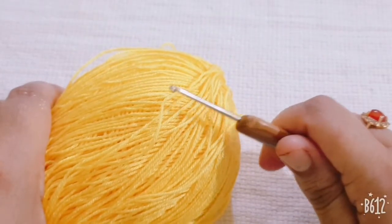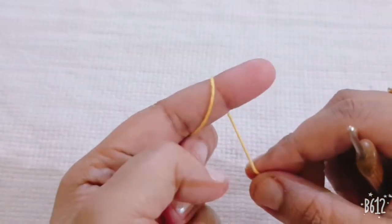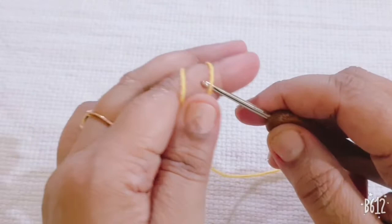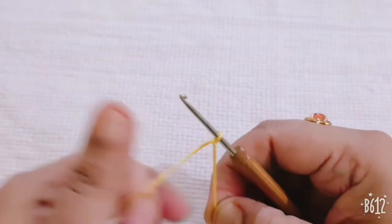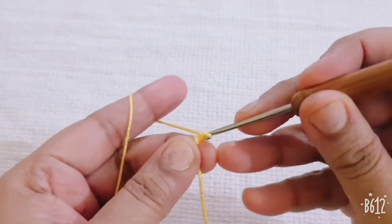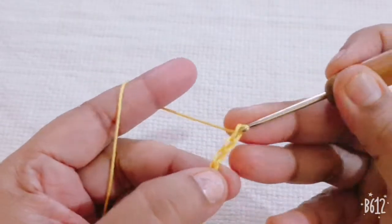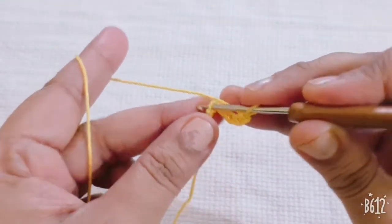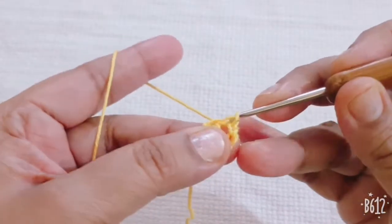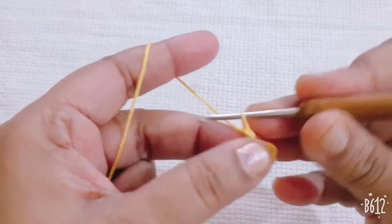For this flower you will need the yellow color for the center part. Take the yellow color silk thread and make one slipknot. Now I am making five foundation chains, and go to the fifth chain and make one slip stitch. Now I am making one chain.